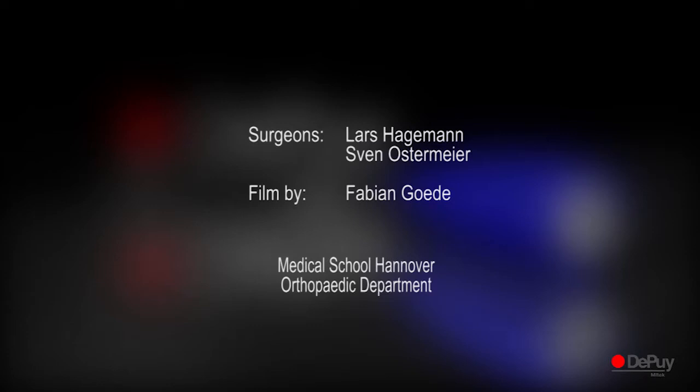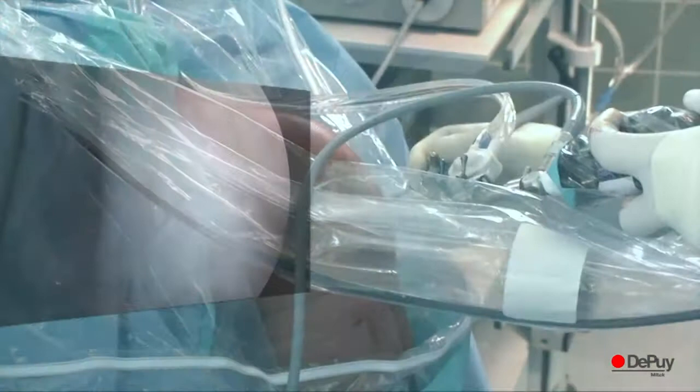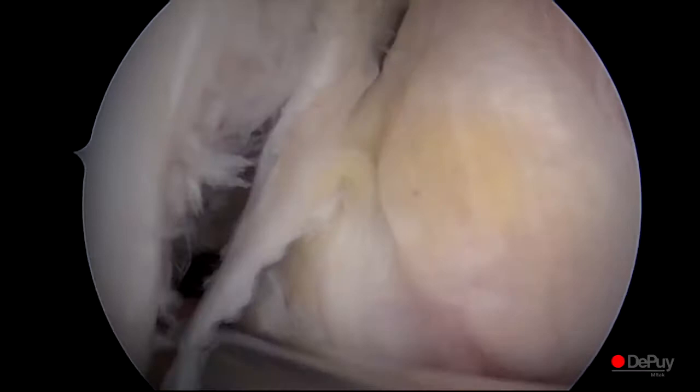The leg is positioned, disinfected and covered with sterile drapes. Incision of the standard arthroscopic portals. The ACL rupture diagnosis is confirmed under arthroscopy, and the stumps of the ACL are resected with the shaver.